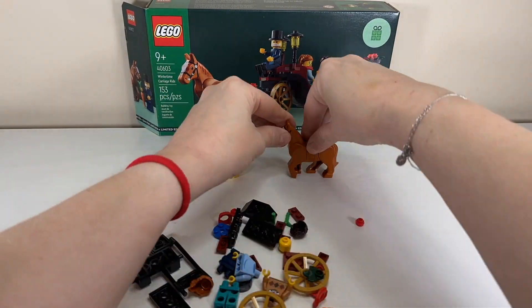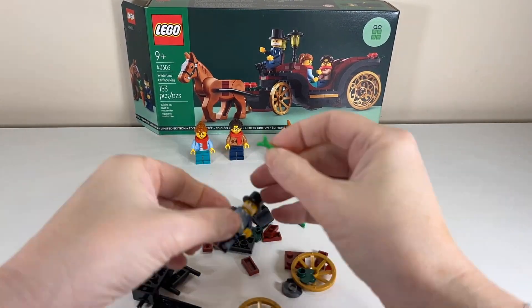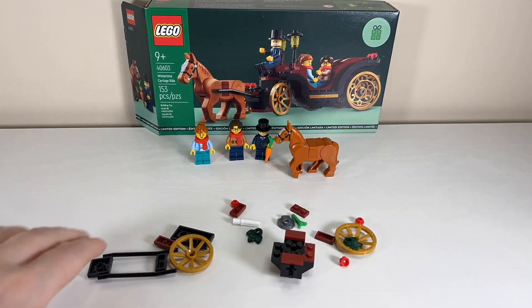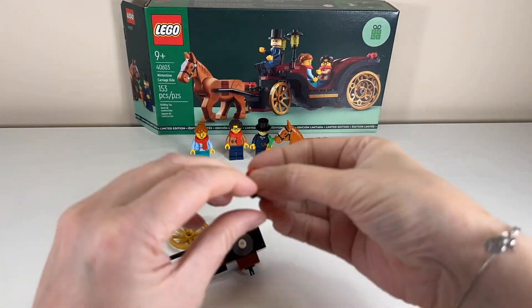Stage one starts with putting together the horse and then the three separate minifigures. We'll take a closer look at them later, and then we start to build the front section, which has more Technic elements than the rest of the carriage, as it has this access point and a couple of wheels at the front as well.